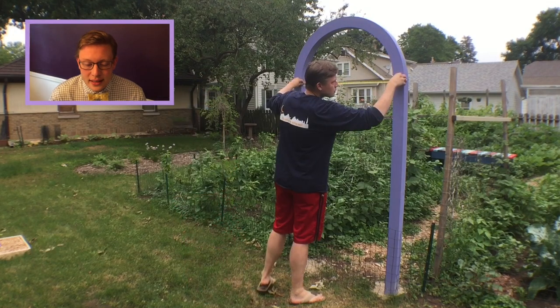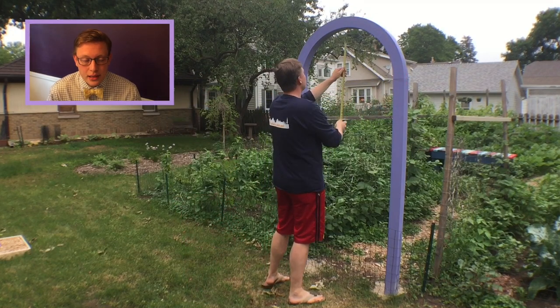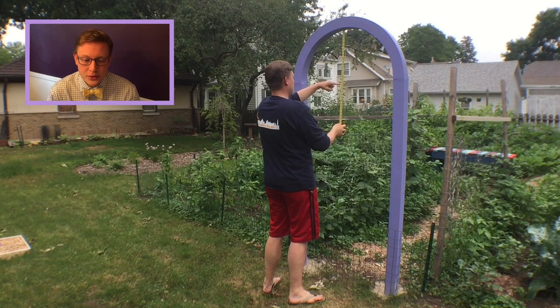Alright, so to begin I went and I saw the arch. I looked out in the garden and I re-got my measurements and I realized that it was 17 inches for the radius from the center point of what I wanted the circle to be.